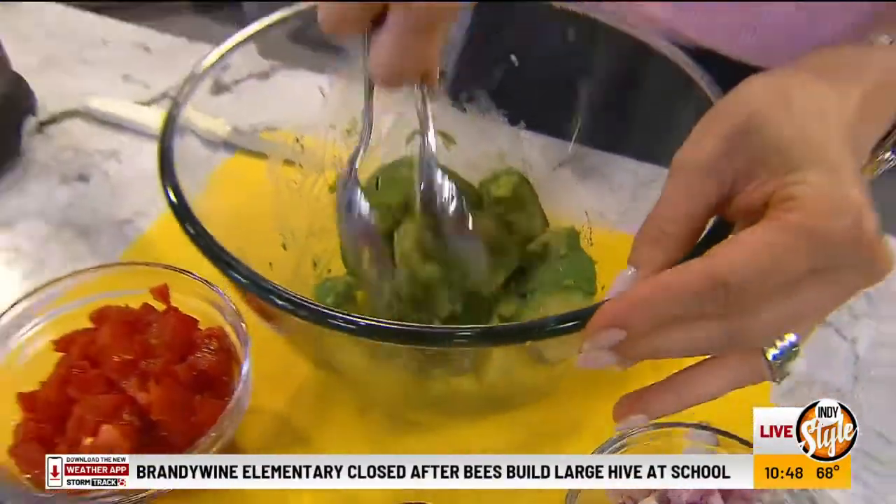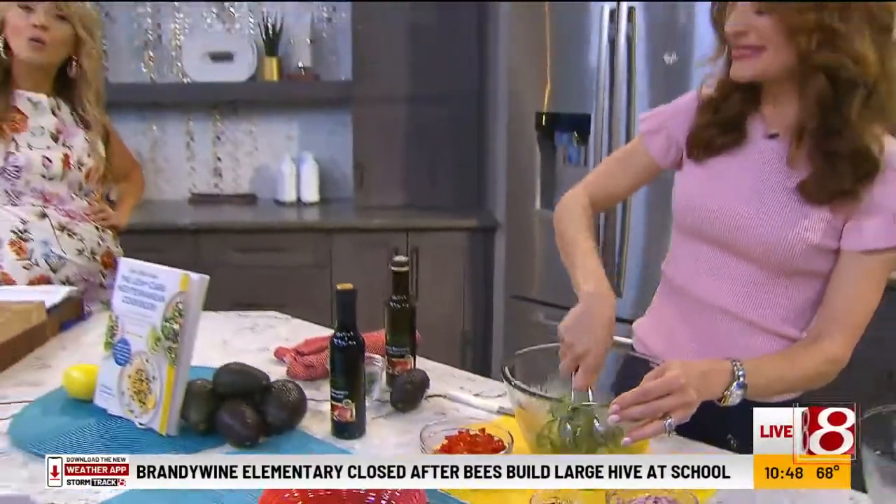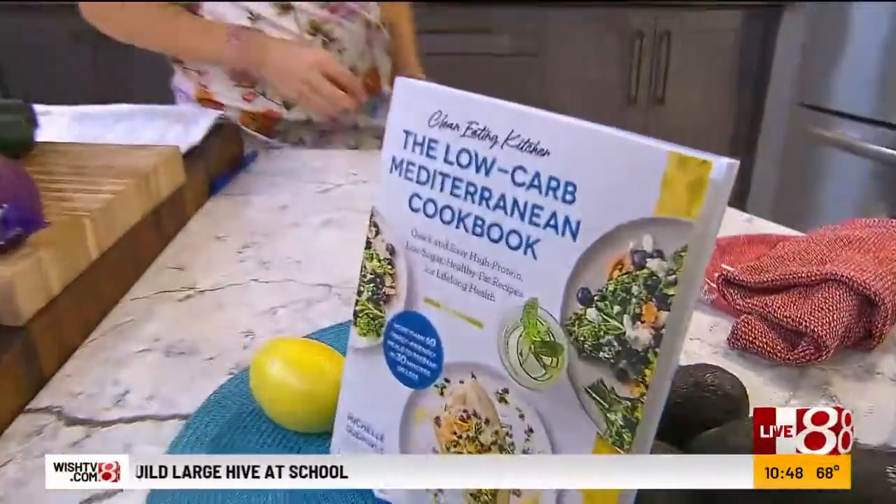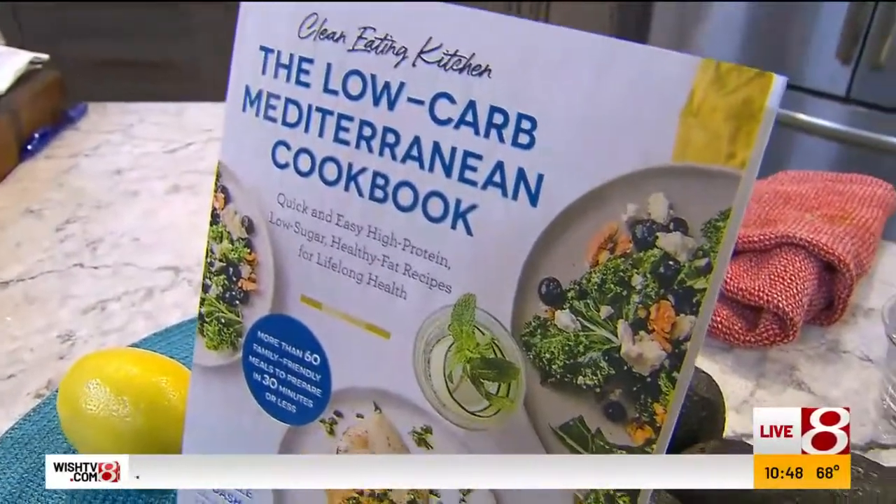Yes, pre-order now. She'll send you some free bonus materials if you send the receipt. She'll post it on Instagram today. Follow her — she's always posting delicious recipes and events she does.